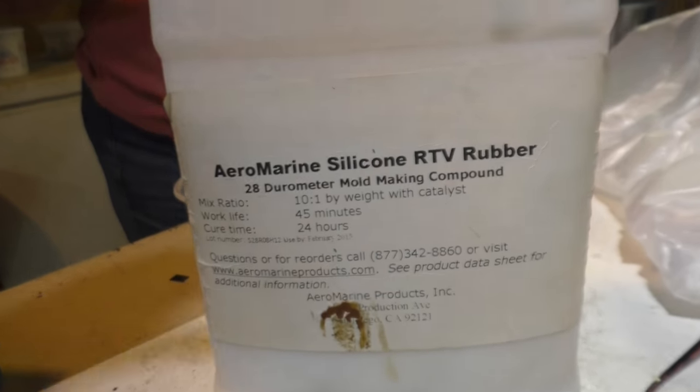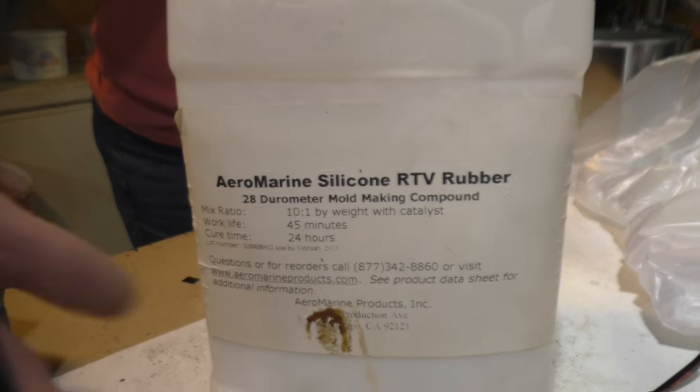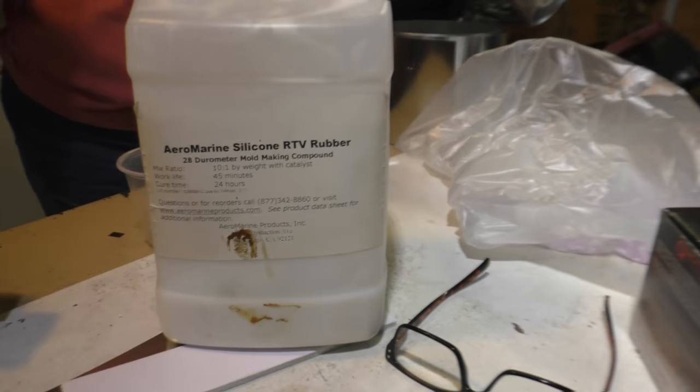This time I'm using a product I got from Aeromarine — Silicon RTV rubber. It's the same kind of stuff. It's very liquid. It takes a long time to dry. Especially mine's because it's like a year old. It still works, but barely.